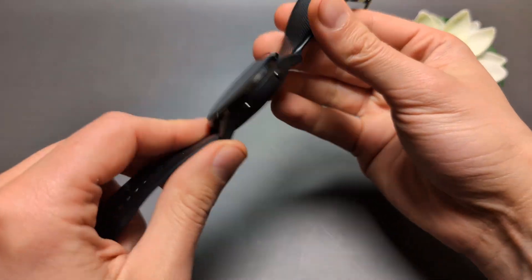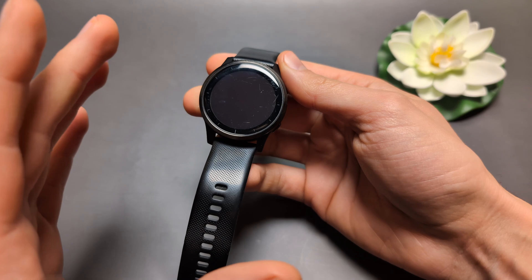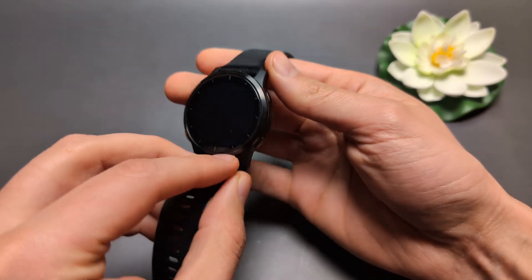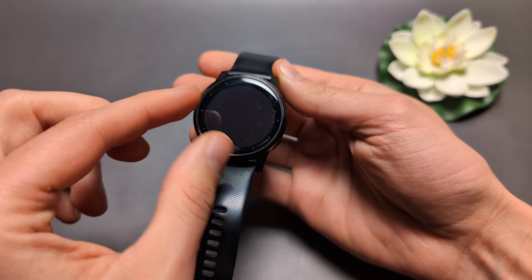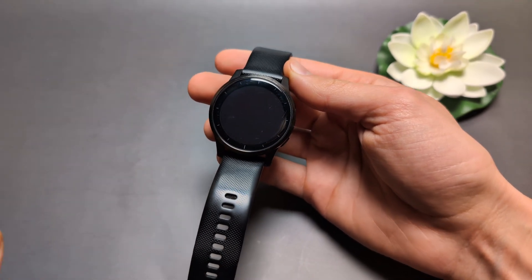Let me show you what you can do if your Garmin watch doesn't want to power on, or you suspect it's not charging, or maybe something has happened to it, or it's stuck on a blue screen. I will basically cover all these things.